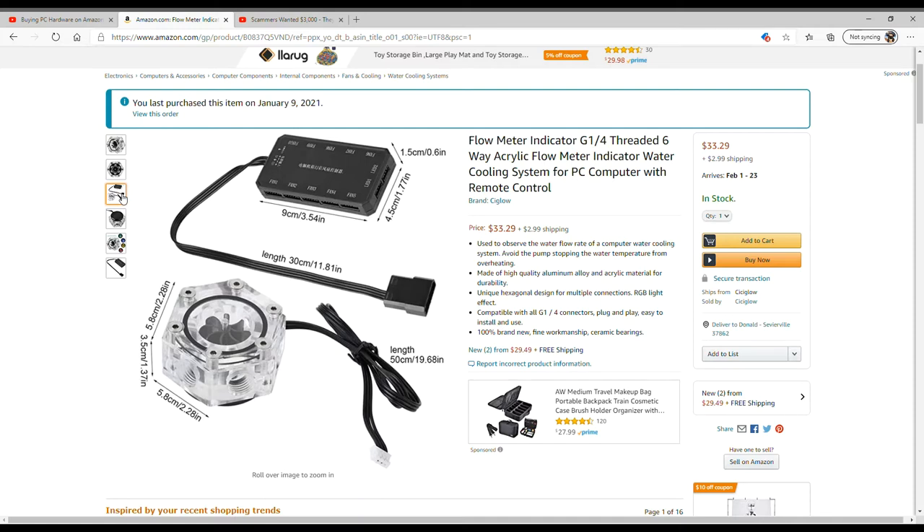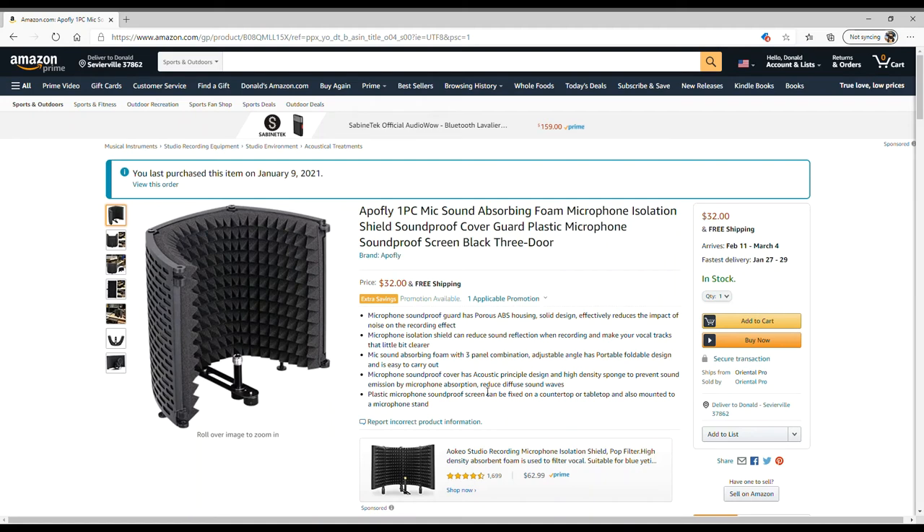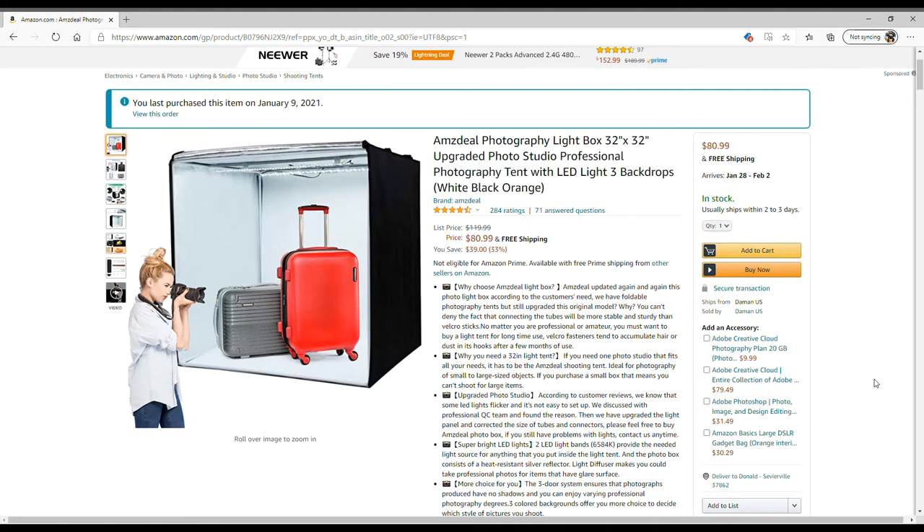I want to improve the sound quality of the microphones, especially when I'm doing voiceovers. This is a sound-absorbing isolation shield that goes around the microphone. Hopefully this will improve the aesthetic and cut out all the chatter and background noise behind my voice — isolating it to give a better, crisper sound. This is something I'm going to use to improve the channel.